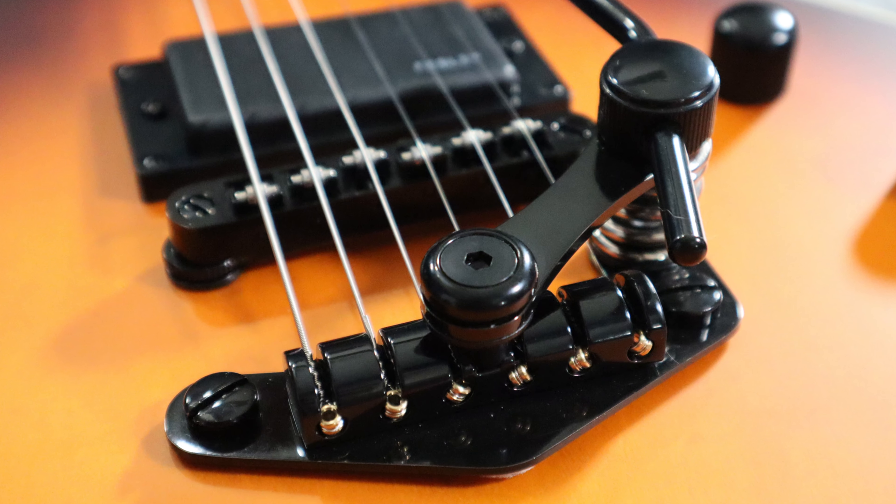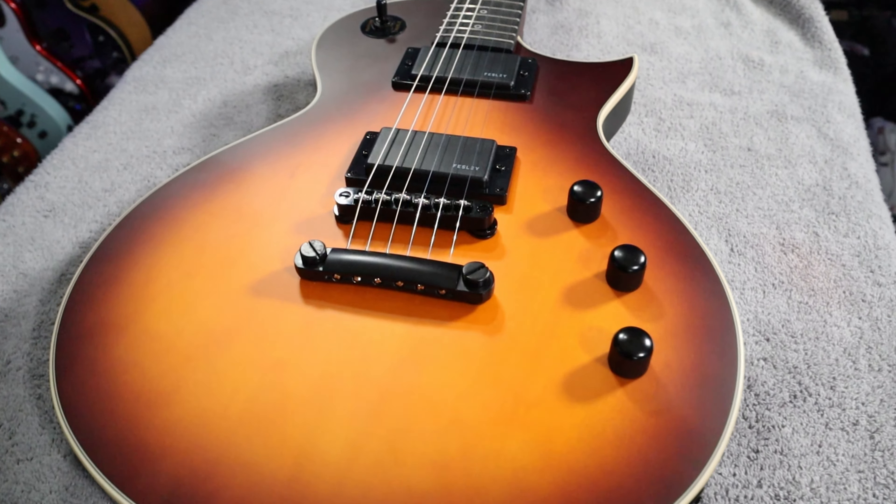In this video we're going to be taking a closer look at a Duesenberg style trem system from Guyker. I'd like to thank Guyker for reaching out and sponsoring the video, sending me one of these trem systems to install on this Festiva FLP 350. What I'm going to do now is give you a closer look at how this trem system comes, what you can expect if you buy one, how to install it, and a full review. Let's dive in.